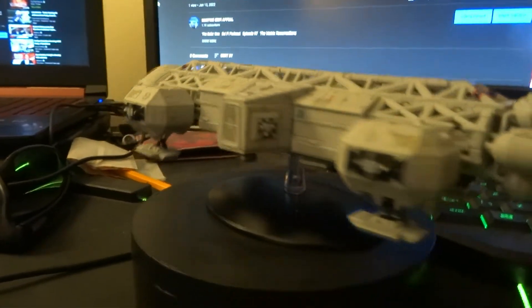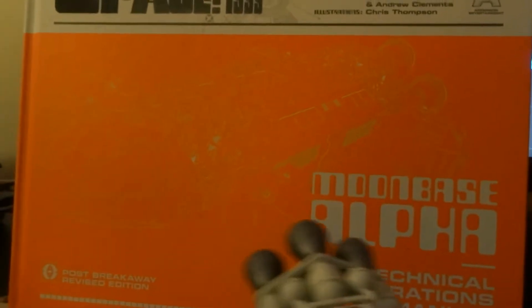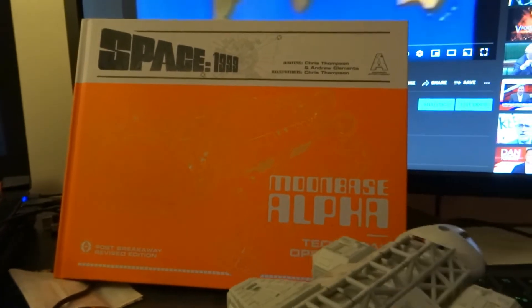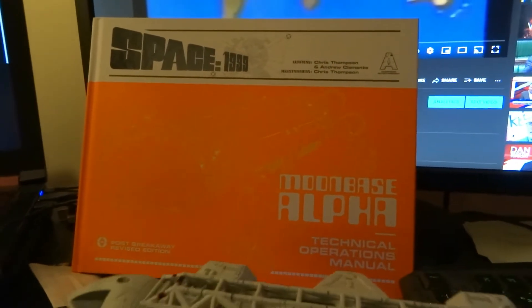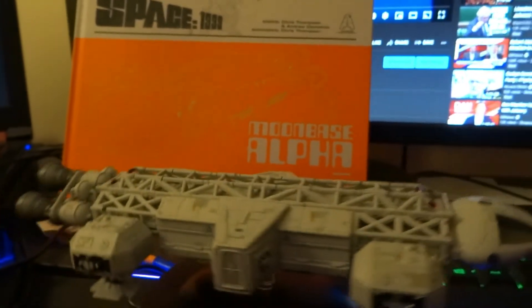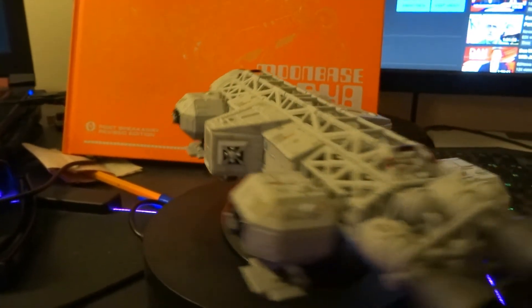I also got the technical manual. I did miss out on the one with the briefcase. I've got the Moonbase Alpha Technical Manual — it's fantastic inside. I was going to do a review on it but I'm not going to bother. I don't review a lot of stuff because I don't buy as much now, but anything from my past like Space 1999 I just love.